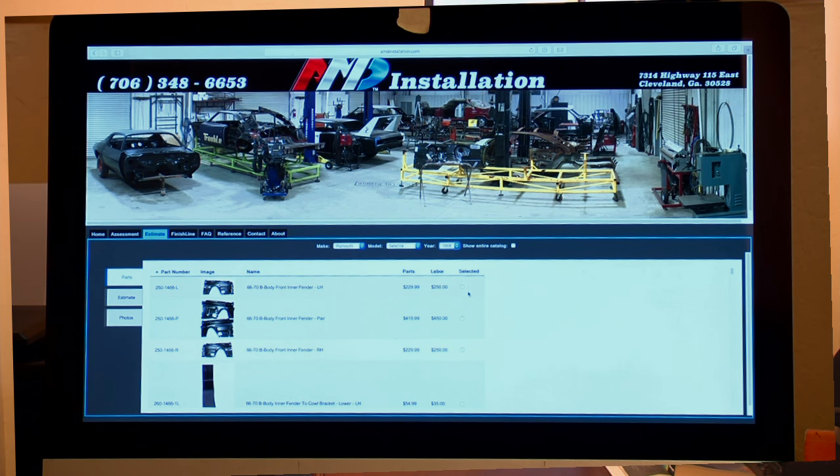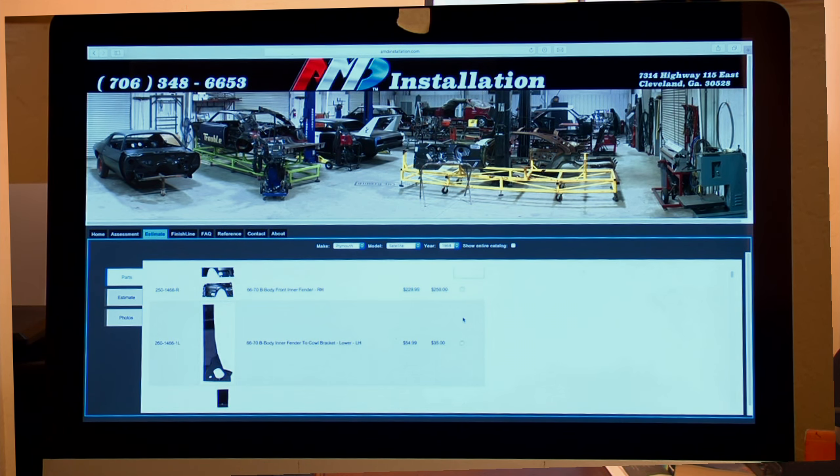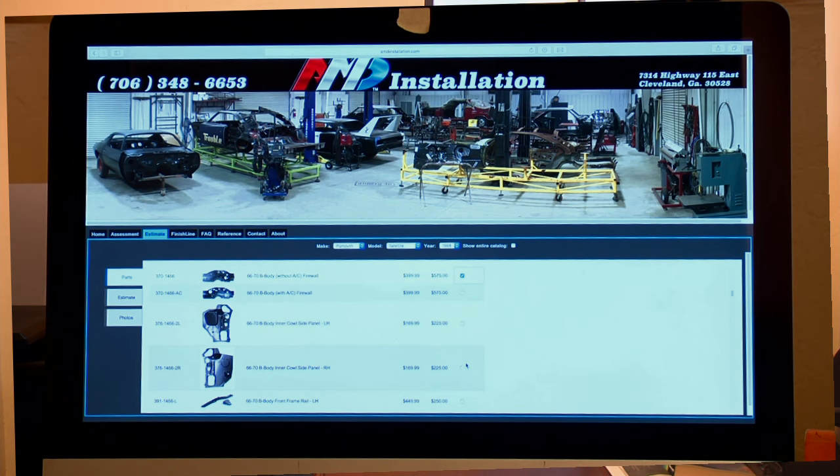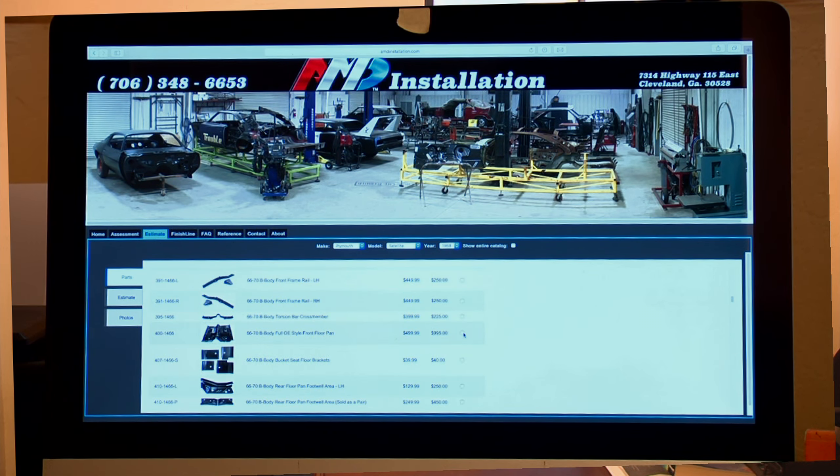I have inner fenders — I'm looking at them, and if I need both inner fenders, the parts will be a little less expensive than buying them individually. This is a help for you, so click them. Coming down, I'm going to put the upper cowl in the car, a firewall in the car, a main floor in the car.